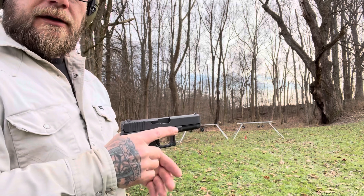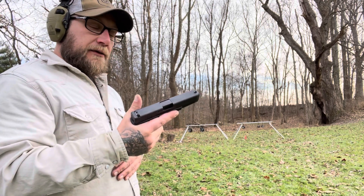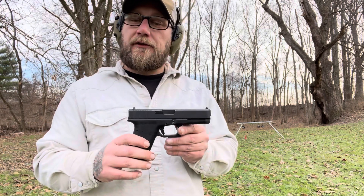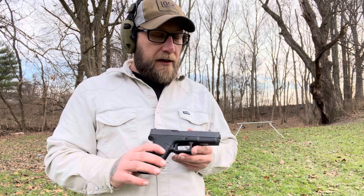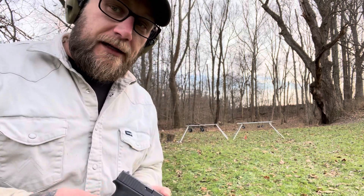That full size helps you shoot and gives you a longer sight radius, and they make a really nice gun that lasts somebody forever. Thank you for watching our video — I hope you enjoyed. Make sure you subscribe, like and share, and we'll see you again another day.